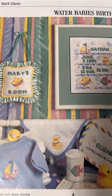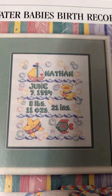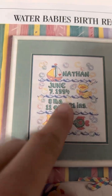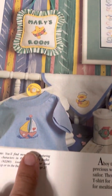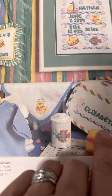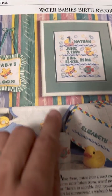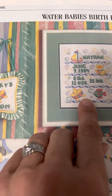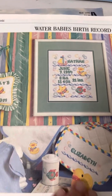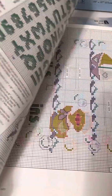Look at all the different ideas here — and they don't just have to be used for a baby. Here you can see they used it for a boy named Nathan, and here for a girl, but honestly if you like those designs you could use them for anything else. It's just bubbles and water, a starfish with a swim ring, fish, and a duck — very cute.